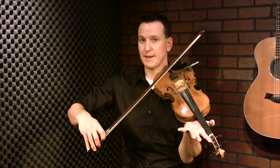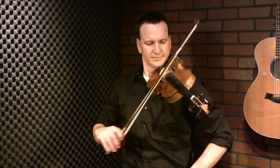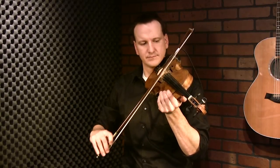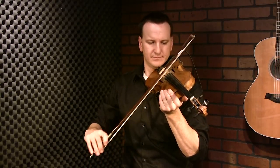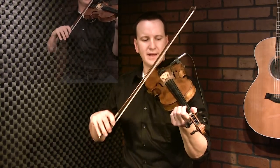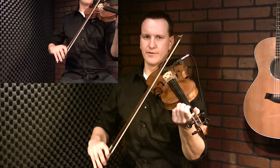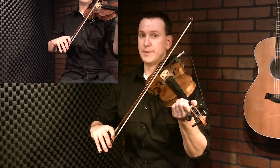It's a very simple bowing pattern - there's no slurs in it, but it does rock from two strings, or if you're doing double stops, three strings. We'll try it on the A string. It sounds like this. When you slow it down: down, up, down - but you switch to the higher note. So down, up on the A string, down on the E, and you just repeat that.